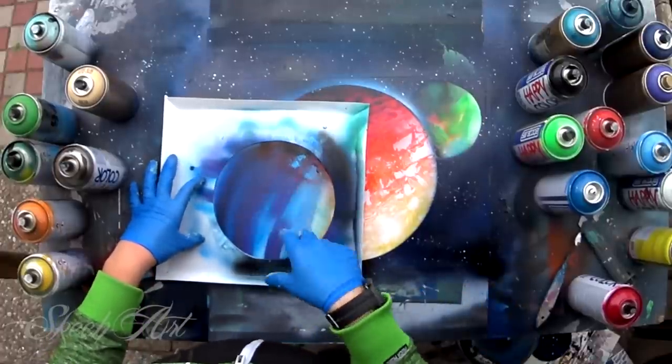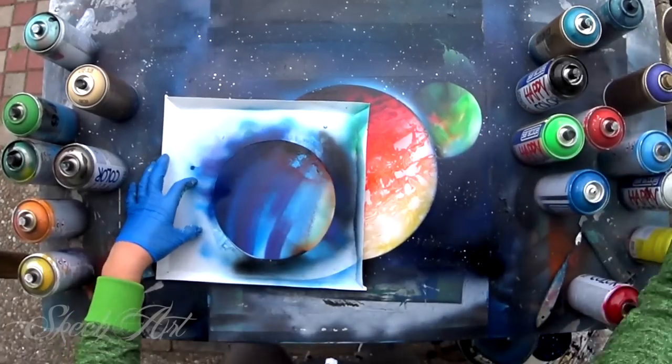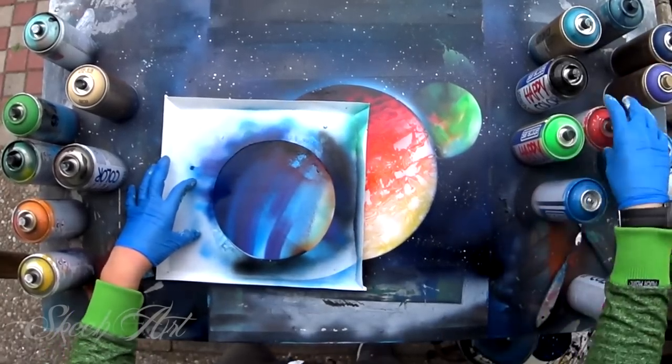We're gonna basically add the same color that we had at the beginning on this planet.